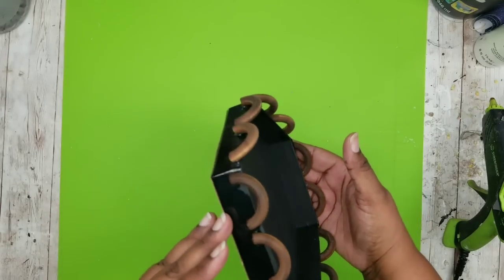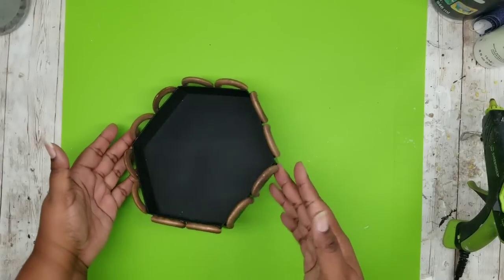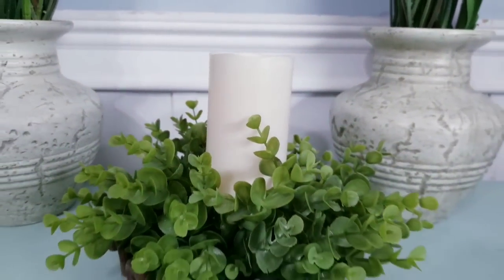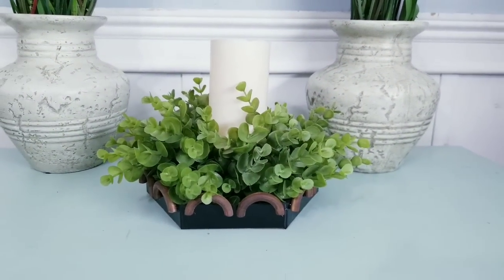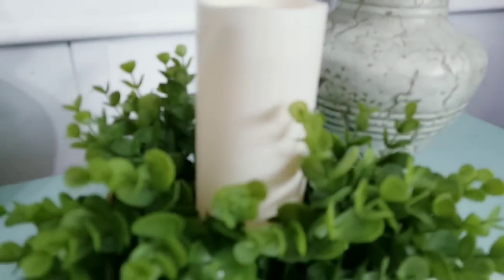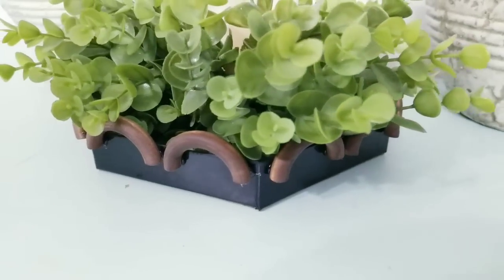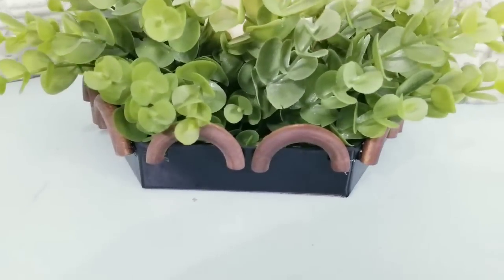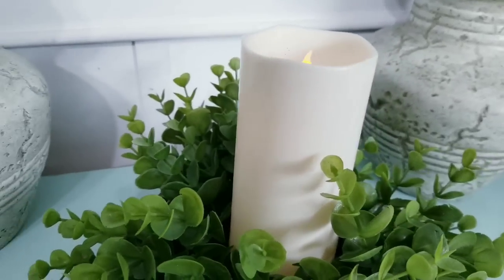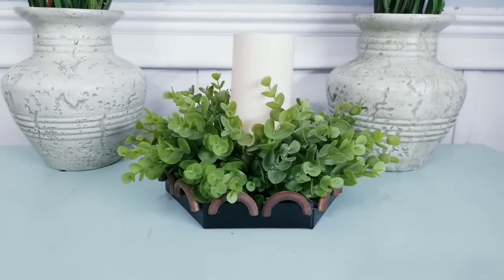I let it sit for a few minutes and then it's ready to decorate. There you have it — a super cute tray you could use in your home decor. You can have this on a vanity, a desk, or make it a cute centerpiece for a coffee table. Add candles, greenery, whatever makes your heart happy. I hope you enjoy creating these as much as I did.